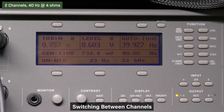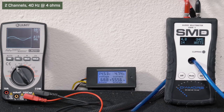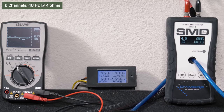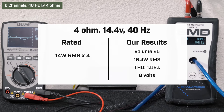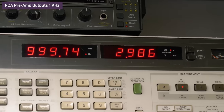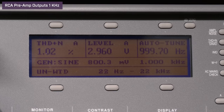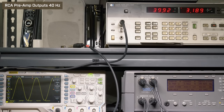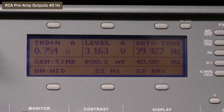Channel swap: our AMM1 read 13 watts RMS. We got 8.06 volts on the Lumi and drew 4.73 amps of current. Next, we tested the RCA preamp outputs. At 1kHz full volume 28, we got 2.98 volts with 1.03% distortion. At 40 hertz volume 29, we got 3.18 volts with 0.75% distortion.